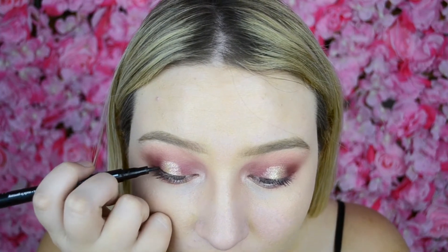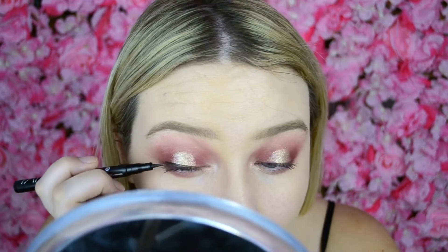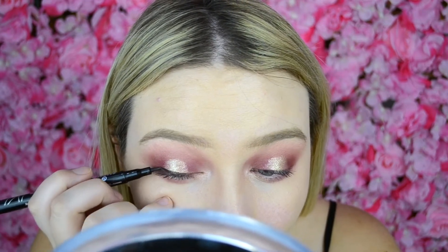Lastly, I'm going to take my Essence Super Fine Eyeliner Pen and do a quick line over the top of my lash line, because I'm going to put some falsies on and I just want them to blend a lot easier. Since I use dark lash glue it just looks cleaner to do a little line first. Then I'm going to put on these falsies — they're just nice and buttery, perfect for Valentine's Day.